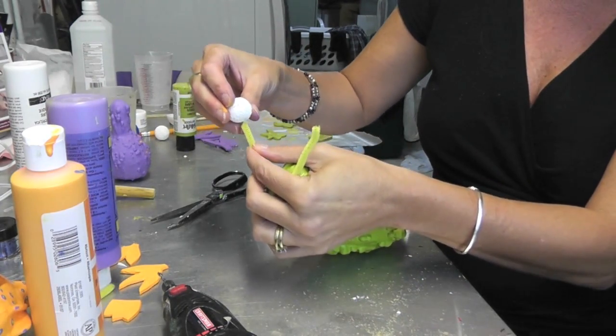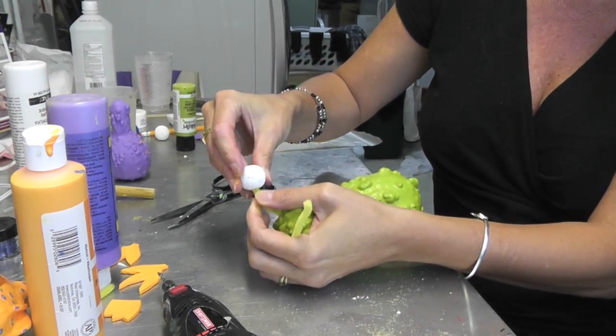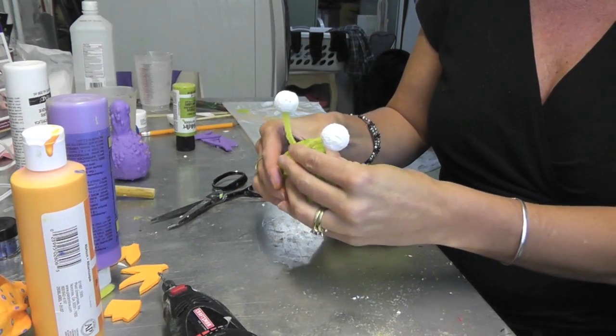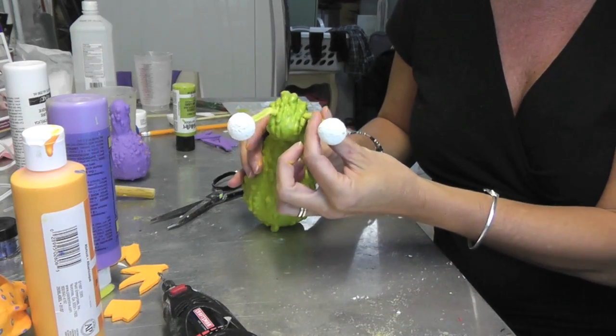Now I'm going to insert the pipe cleaner into the eye. I don't want it to come all the way through, but they're secure and snug on there. Now we're working on the eyes.